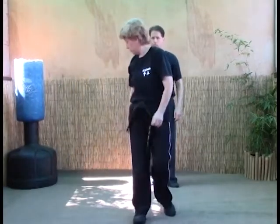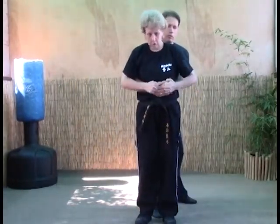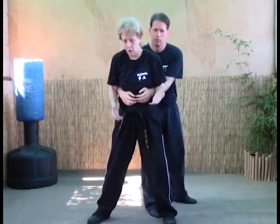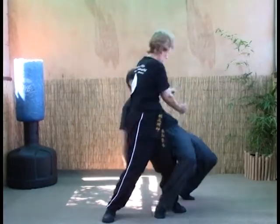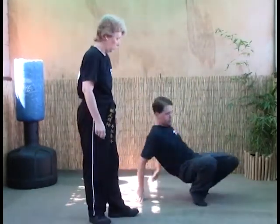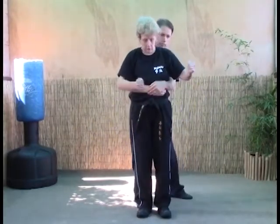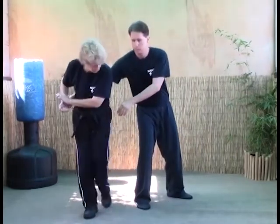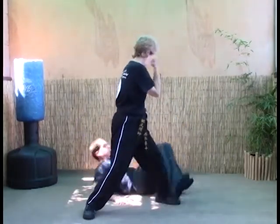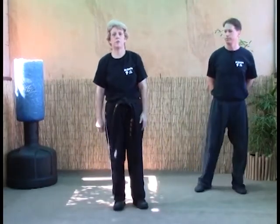The B version: he comes up and he grabs, we strike, we go to clear but he doesn't really let go. So we come back around and do circling elbow. One more time on B: strike, clear, going to circling elbows — and that's spiraling wrist, A and B.